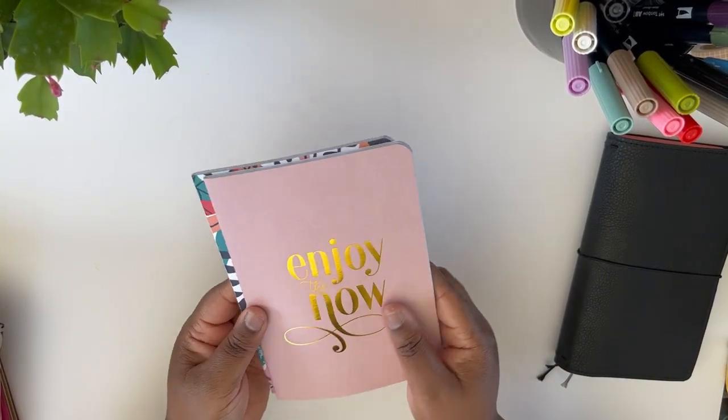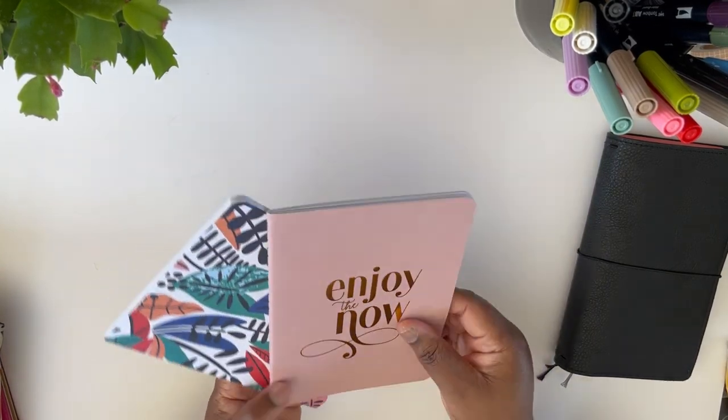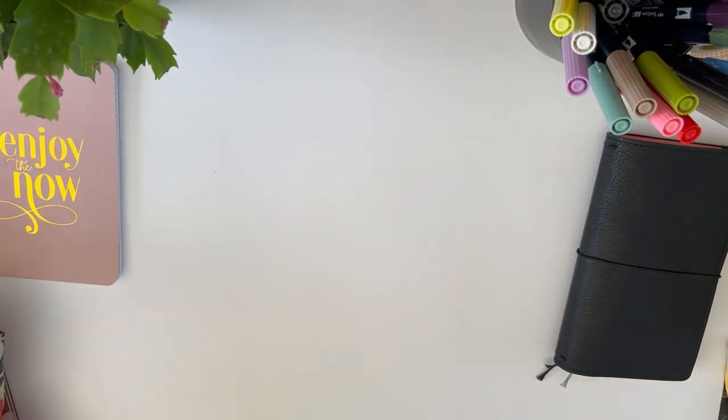I also have two notebooks from Michael's — really reasonably inexpensive, I think they were a dollar each from the dollar spot type section they have there. And that's all that I carry and need with me on the go.